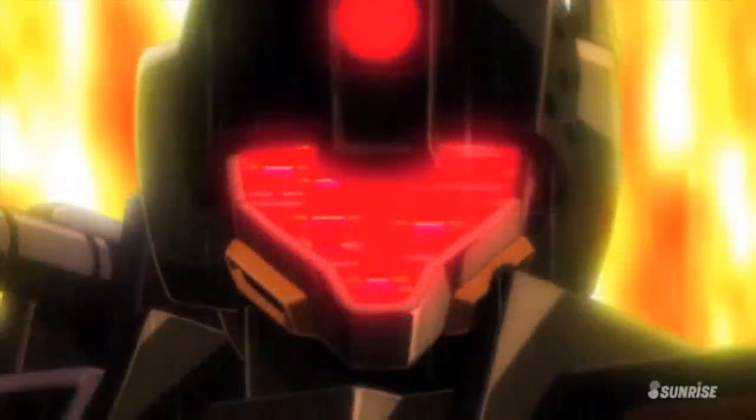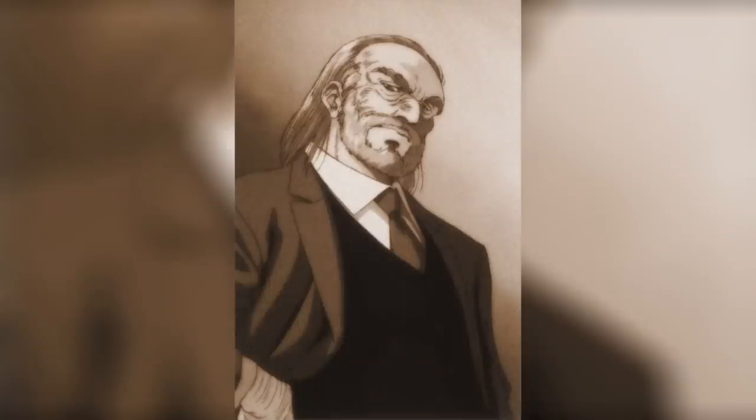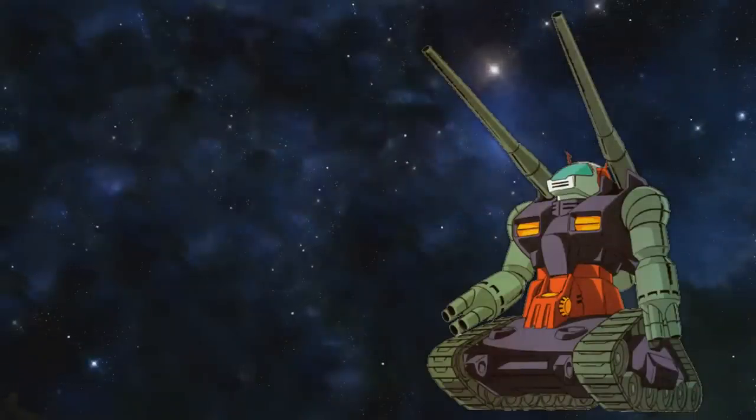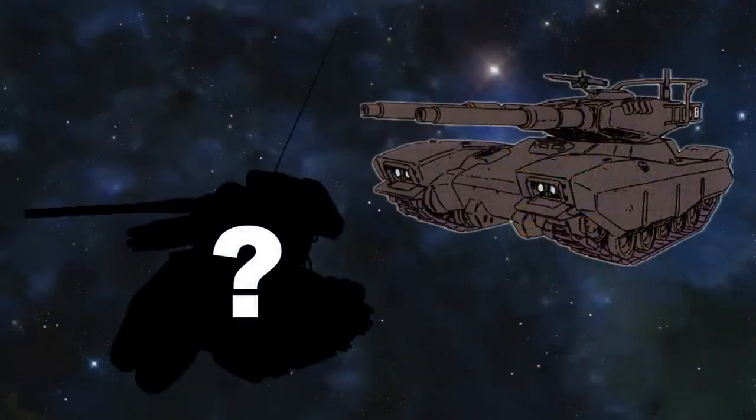Productivity was definitely something on the Federation's mind when creating the Gun Tank. In order to save as much time as possible, other companies and projects were also incorporated into its development, and a few defected Zeon mobile suit engineers and scientists also lent a helping hand. The mobile suit itself was based on the experimental RTX-44 main battle tank, initially developed as a replacement for the Federation's aging Type 61 main battle tank, but during development it was redesigned as an anti-mobile suit fighting vehicle.